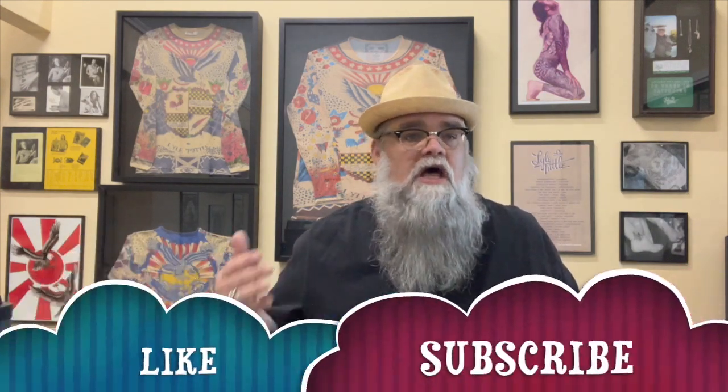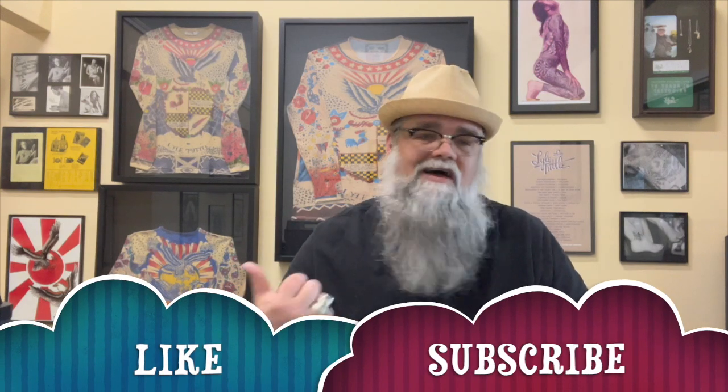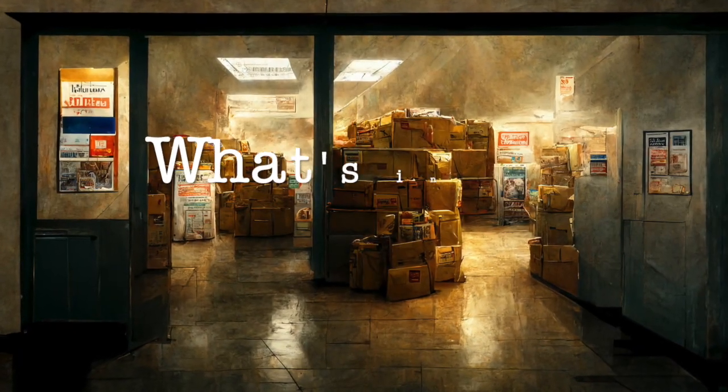Hey everybody and welcome back — if you're just getting here, this is Tattoo Collectibles and I'm your host Eric. Today on the show we've got some pretty cool things in the mail, some of which I've been trying to get most of my career. If you're enjoying these videos, show us by hitting that like and subscribe button — it won't take a second and it means the world to us. So anyway, we're going to flip it over to what's in the mail.